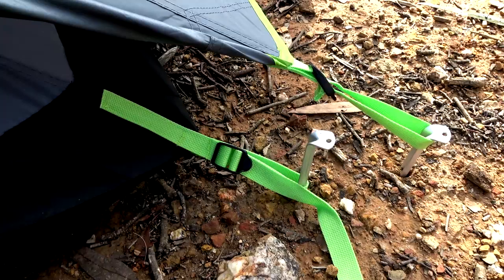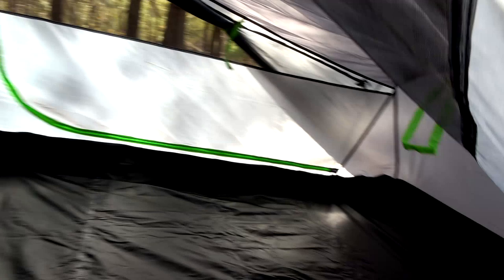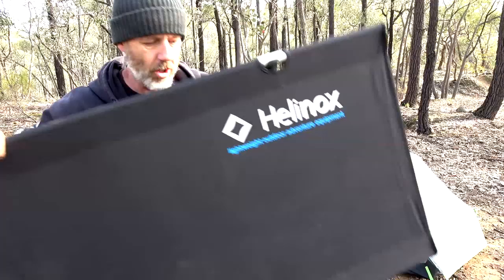The other new thing they have is these tensioning straps and these little glowy green things for your zippers. Apart from that, there you go - look at that, that is huge. There's a pocket over there and a pocket over there, that's still the same. You've got nice high walls - I call it the bathtub.